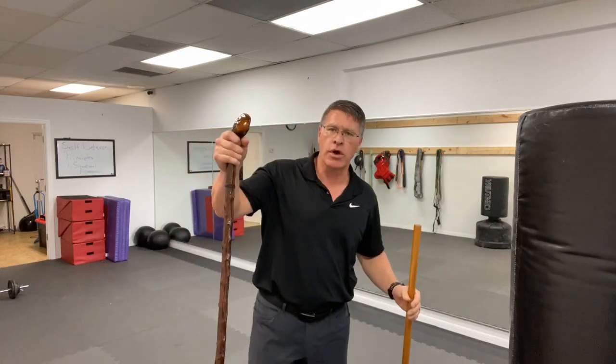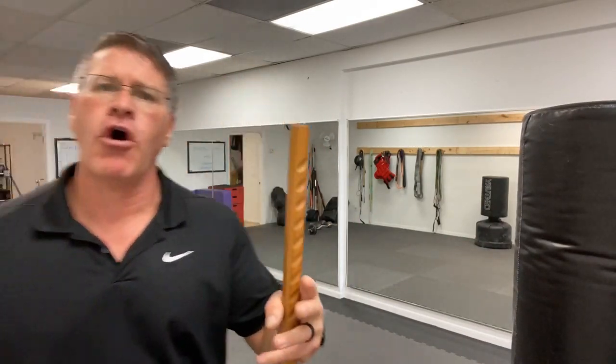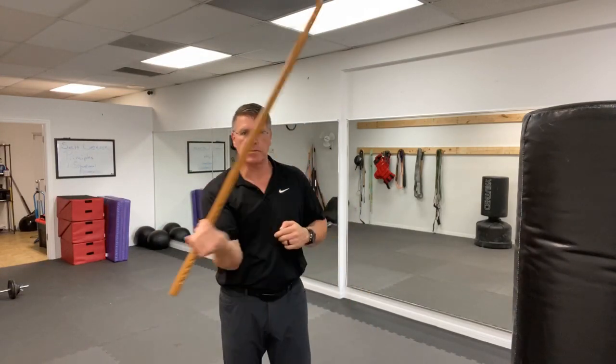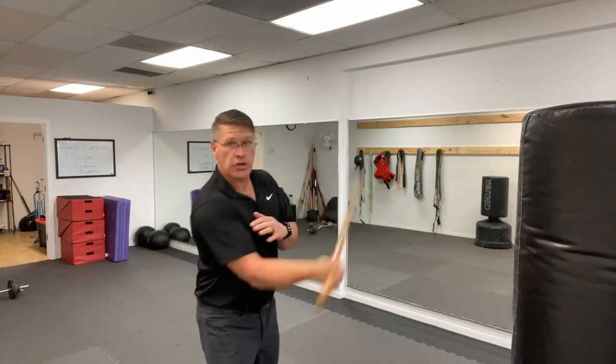I've put a link to each one of these below — the first link is the Jo self-defense walking stick, the second one is an Irish Shillelagh. You bring your hand forward, you turn it over, it comes up, hitting the side of his head for self-defense, or maybe into the arm or the body. In both of these you can do a reverse strike — that's also an effective strike. You can strike over the top or strike coming from the other side, depending on what you need to do for self-defense.